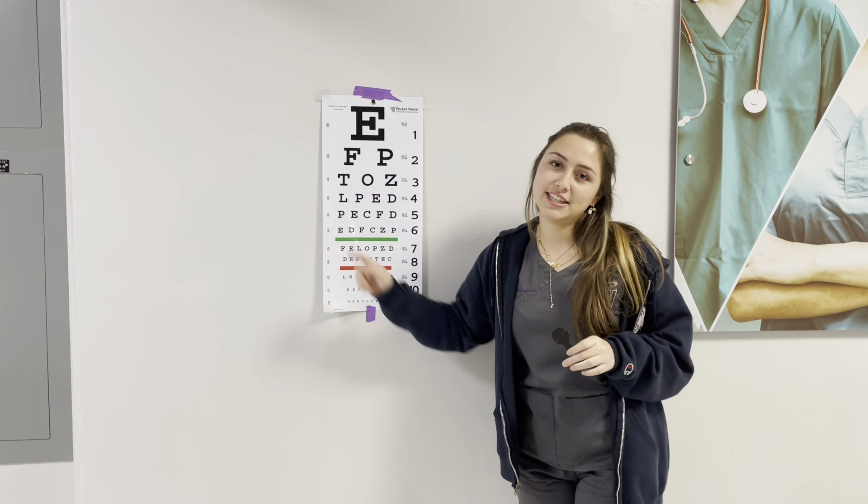P-O-E-D-F-O. Okay, great. Now go ahead and switch the occluder for me.